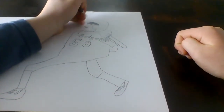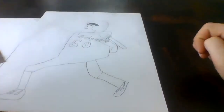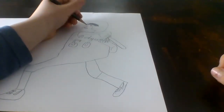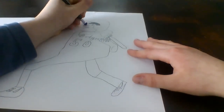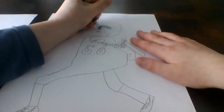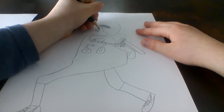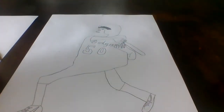Draw his nose more in the middle of his face, kind of like this. This is how I usually draw noses — you can draw the nose however you want. I'm going to erase this one. I usually come down like that, and then color in those nostrils. It's not the best nose in the world, but it'll work.